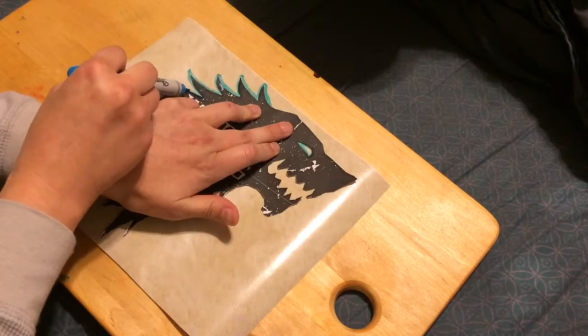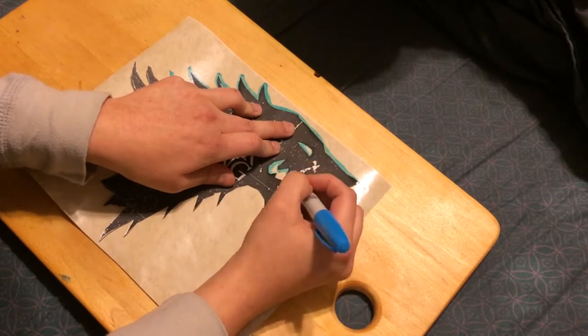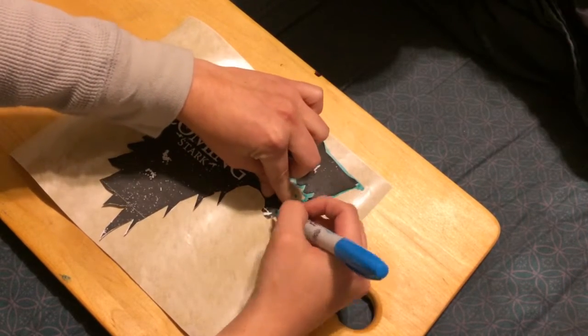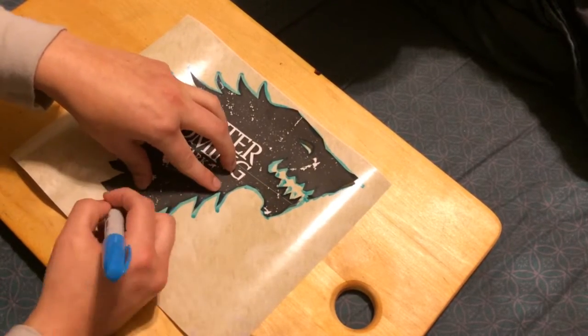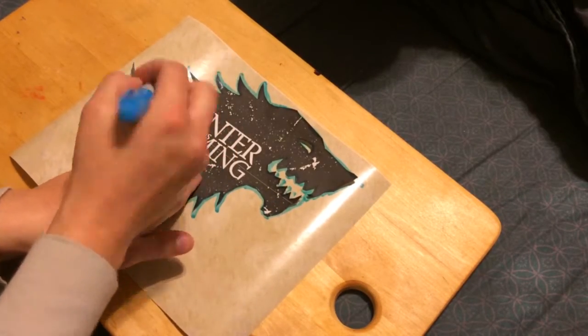So this is a straightforward project. All you need is a t-shirt and apparently preferably some cardboard. I use contact paper and a simple design. Cut out your design on either the cardboard or contact paper.